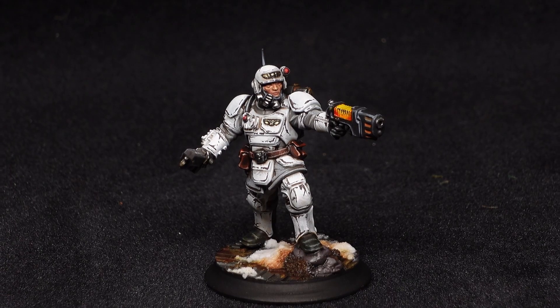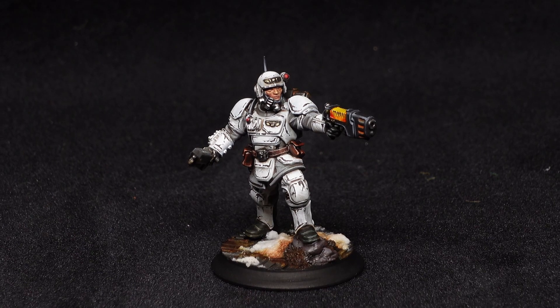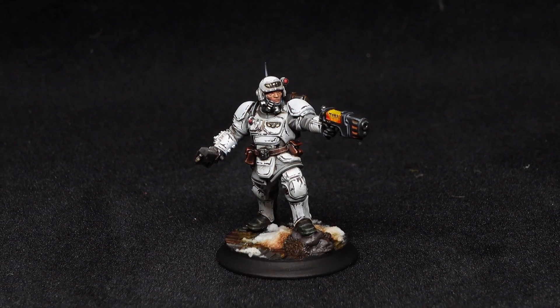When thinking about a winter ops scheme for any Imperial Guard unit it's very easy to feel put off by the idea of having to paint a bunch of camouflage on every single model in the squad — something that's probably going to take quite a long time. But I have a little scheme laid out that takes away most of that and leans more into a stormtrooper-y kind of vibe for some really great looking Kasrkin.